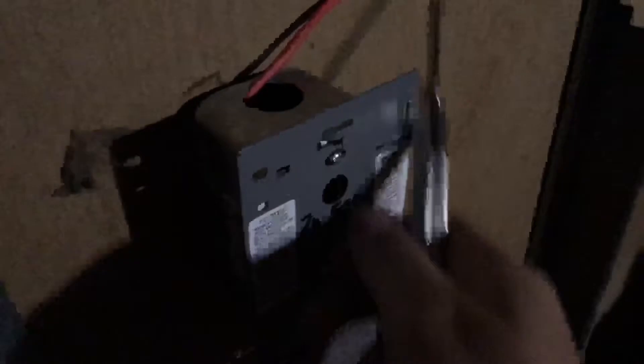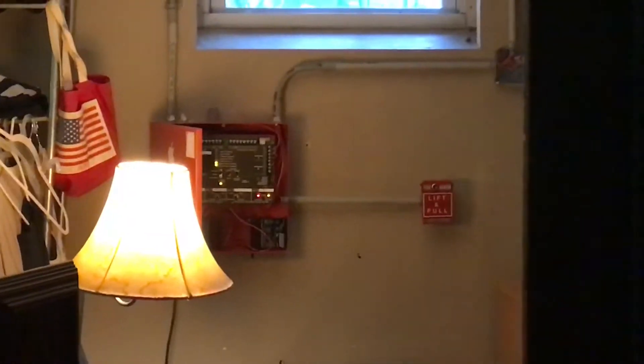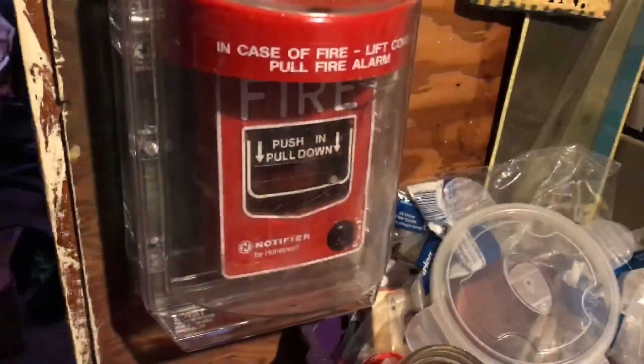Let's activate this 270 SPL — I'm gonna go ahead and open it up and flip the switch. The panel's acting funny with zone four and zone five. I'm gonna do zone four one more try and see if it'll work.